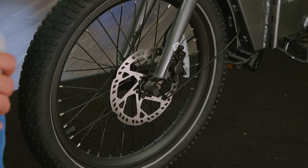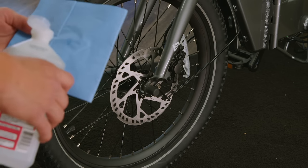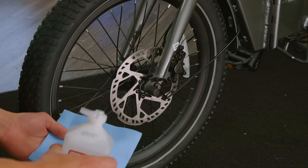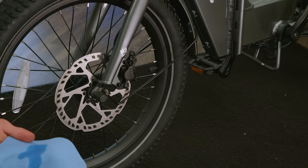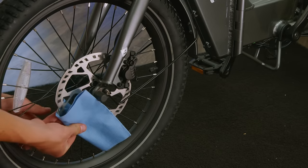We recommend cleaning off your rotors in case of any debris or contaminants that might have gotten on them during the shipping process. For this, we'll need some isopropyl alcohol and a clean rag. You'll just want to dab some alcohol onto your rag and spin the rotor.